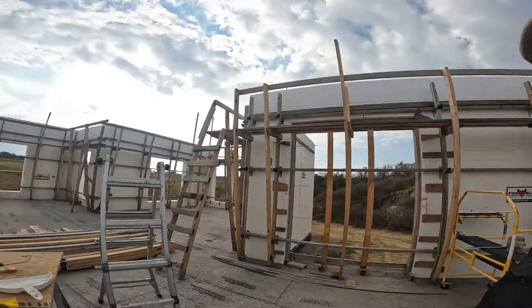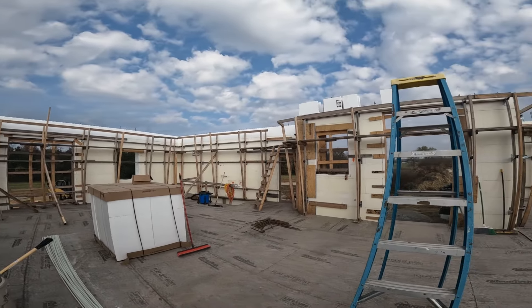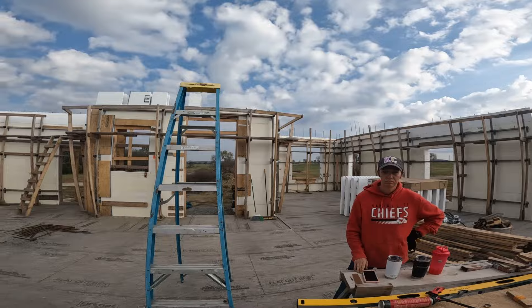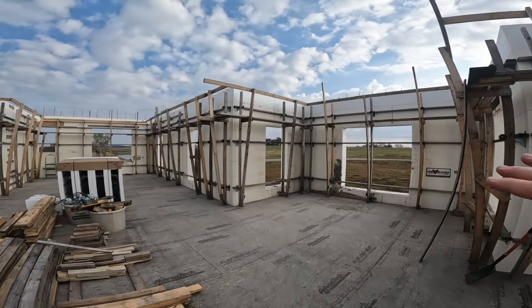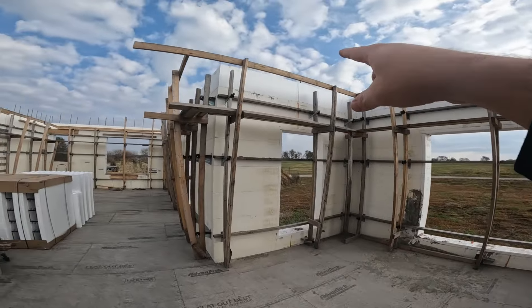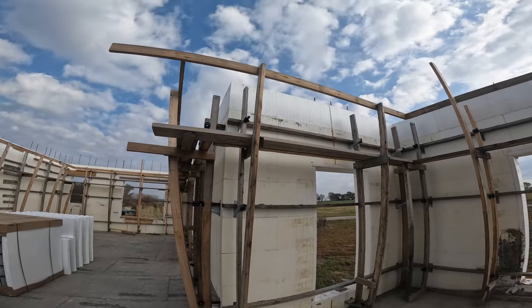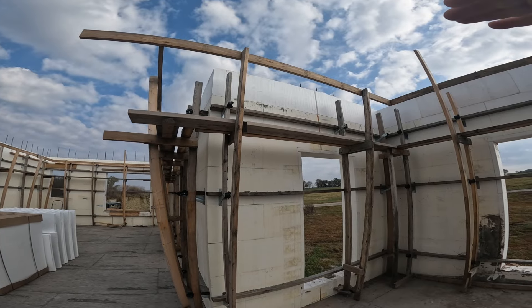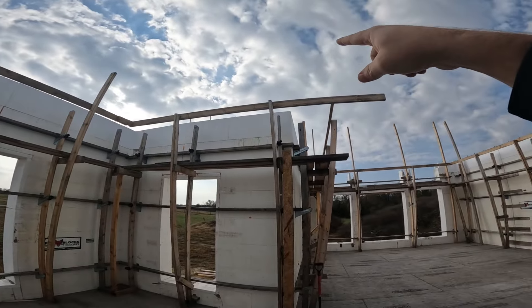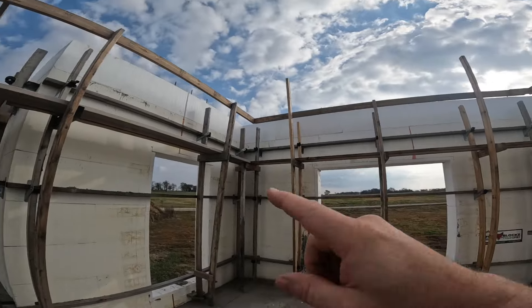We're going to stack some blocks and try to get another row on. One exciting piece of news: this little bump-out that is my future office — that wall right there actually gets cut down to the correct level, making it the first wall that is at height. We don't have to stack any more blocks on it. On the other side we still need four-inch extenders, but on the low side we're complete — the first wall that's completely stacked!